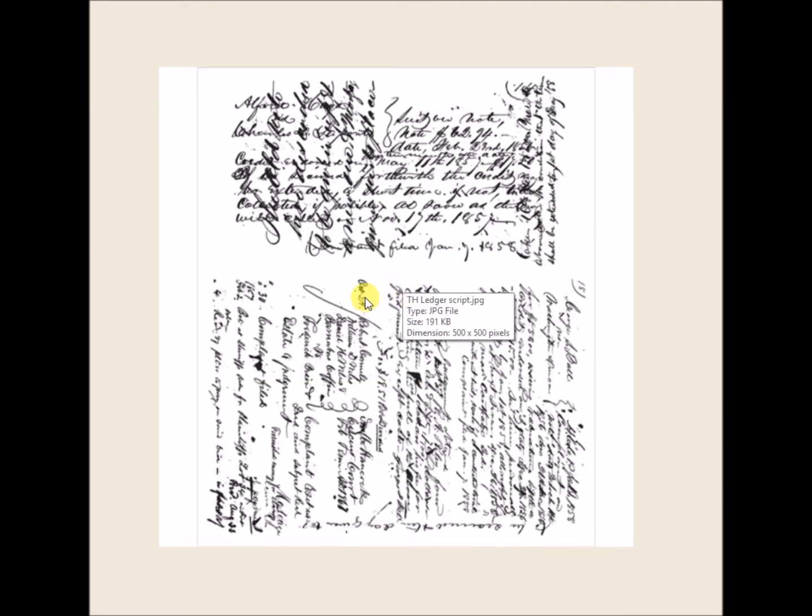Here's another Stampers Anonymous. This one is called Ledger Script, and these are cling stamps — two pretty large cling stamps here.